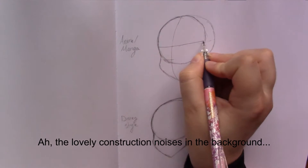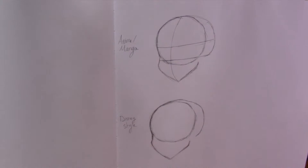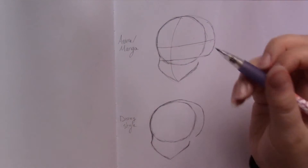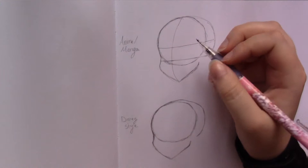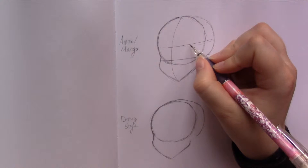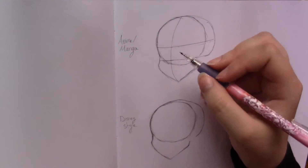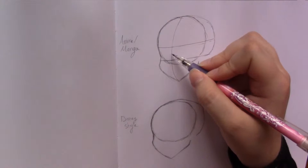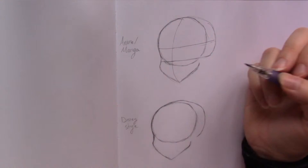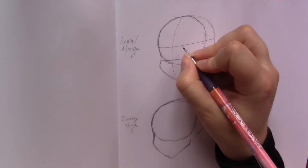Whenever I try and draw without the grid, it ends up looking kind of funky and their eyes are just lopsided. So this line is going to be the top of your eyes and eyelashes, and this is going to be the bottom of your eyes and eyelashes. Along this point is where your nose is going to be if you're drawing the entire face. The grid is very, very helpful and very important.